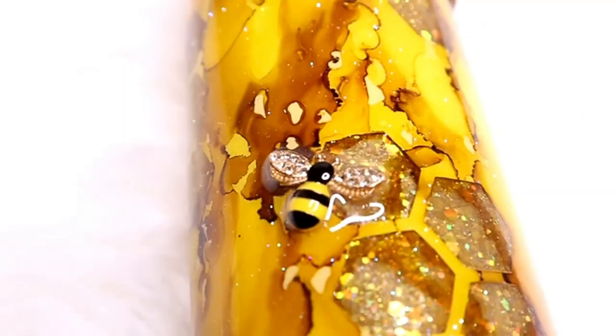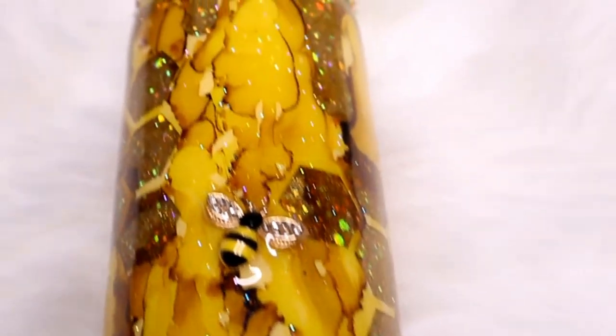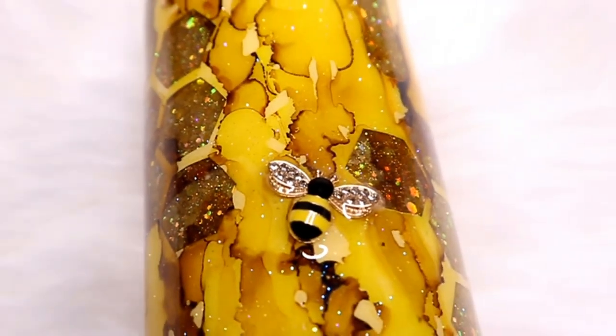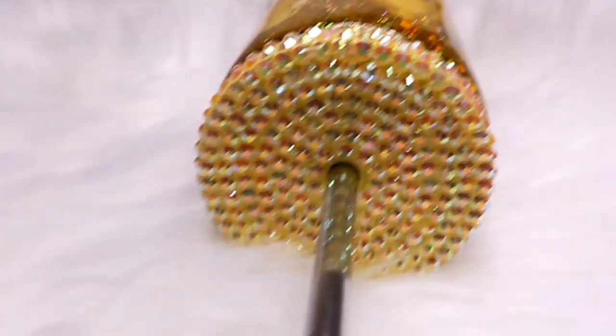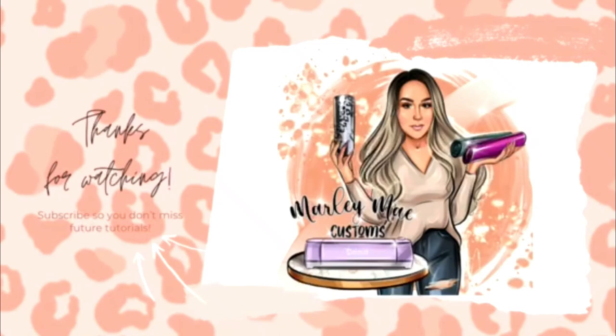Here is the final look at this honeybee tumbler! I hope you guys really enjoyed this tutorial and learned something. If you have any questions, let me know down in the comments — also let me know what you think of the cup. I will have all the product links in the description box, along with my Etsy shop, social media, and website. If you haven't already, please like this video — it really helps me out. Subscribe and turn on those bell notifications so you don't miss another upload. The goal is to have a new video out every Sunday at 12 p.m. Eastern Standard Time. Hope you have a wonderful rest of your weekend — see you in the next tutorial, bye guys!